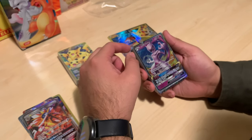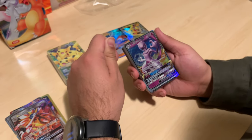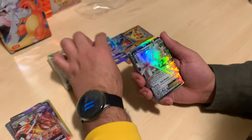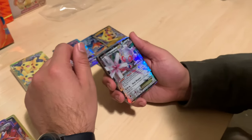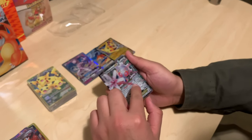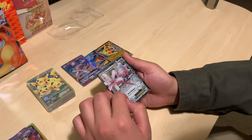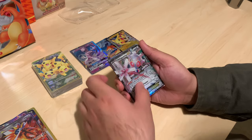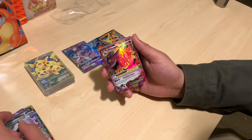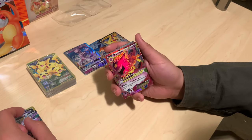Mewtwo GX is our next card. I think that was Burning Shadows. The little streaks here actually have their own little design — that's very interesting. I'll put this in the decent pile. Oh, that Gengar actually looks really nice. Sad to say this is probably one of my more exciting pulls.